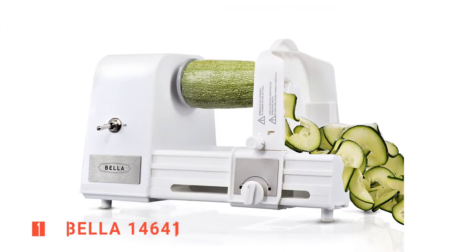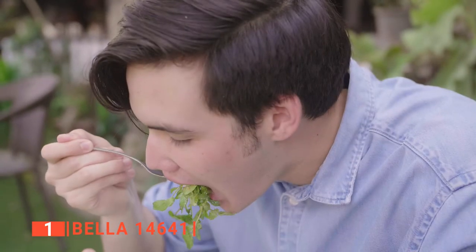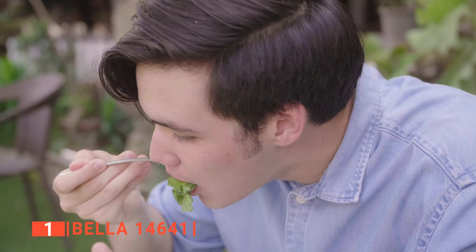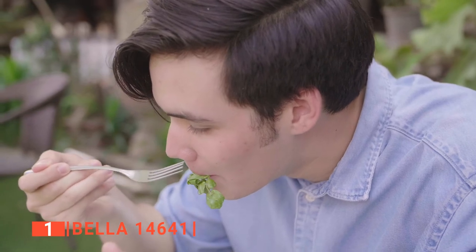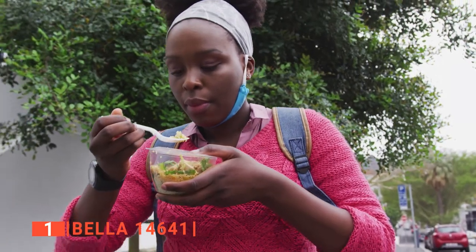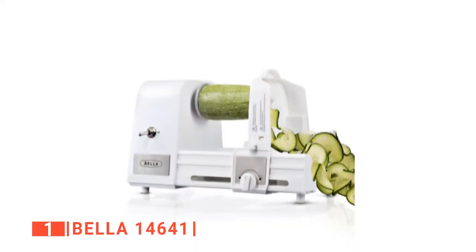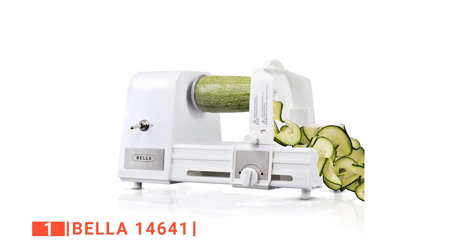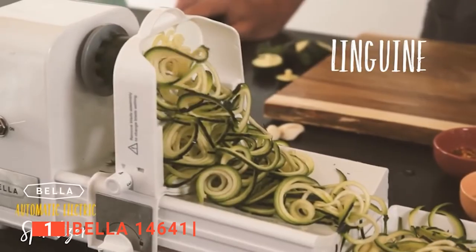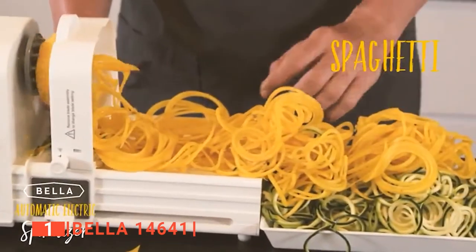Finally, our top spiralizer is the Bella 14641. If you are looking for a machine that will easily transform your vegetables and fruits into tasty, colorful, nutritious creations, then you should consider the Bella Electric Spiralizer. This unit gives you the benefit of substituting noodles for low-carb and other flavor-packed healthy options. Boasting a hands-free design, this machine does not need a babysitter — unlike other spiralizers, you do not need to apply pressure to any pusher before it can work.